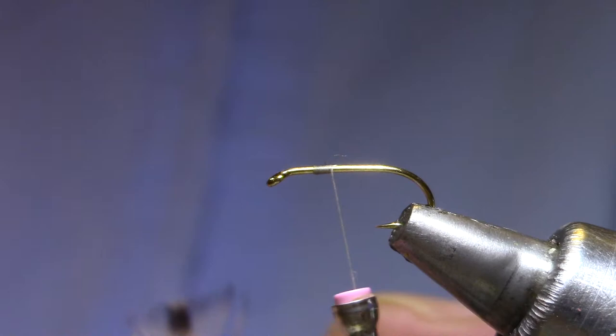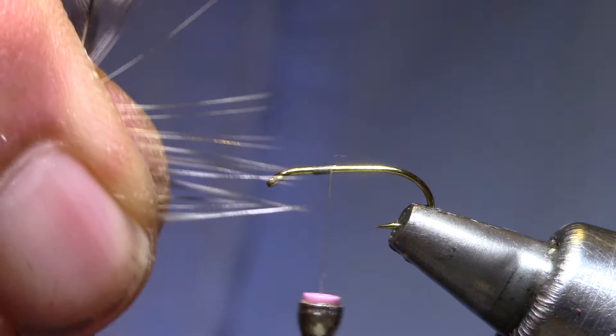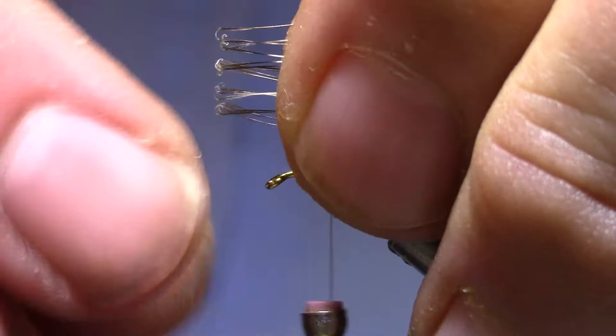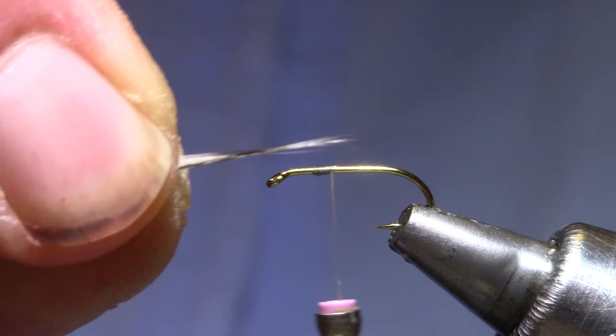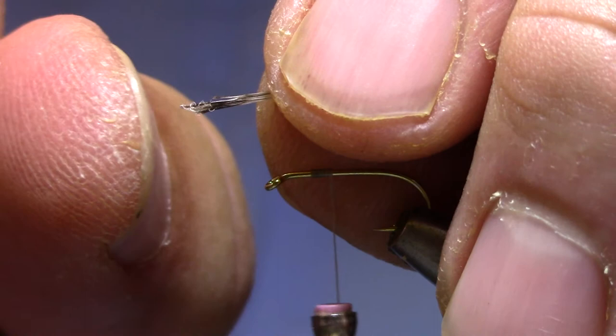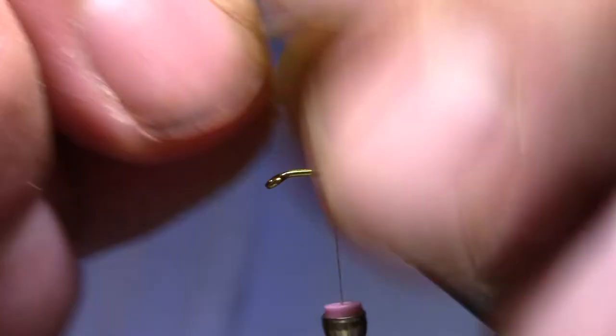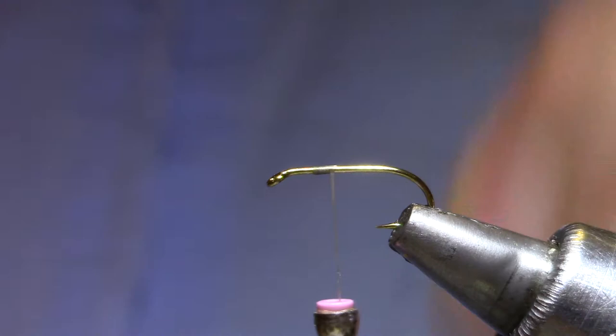For the tail, I've just got an old spade feather — grizzly. I'm going to pull those fibers out until they're pretty even and then peel them off. If I can keep those butt sections even, the tips will stay even, so I'm just going to collapse them together. If you get any that are uneven, just hold the fibers lightly and tap it against your thumbnail and that will stack it even better.